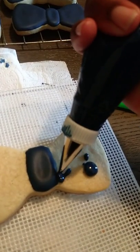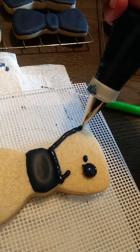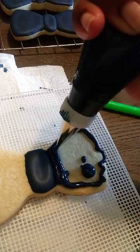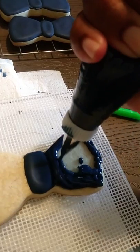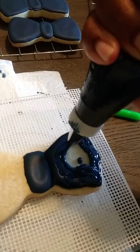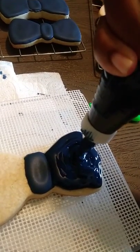Now we're just going to go ahead and outline our cookie. I was just rushing past that part, but that can be fixed. Just take a little scraper or use your scribe tool to get that up.